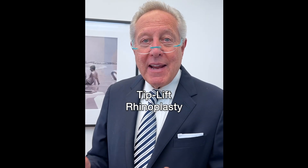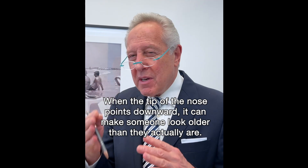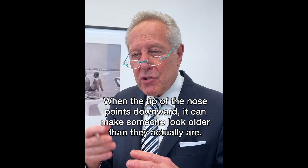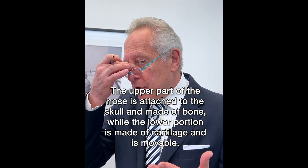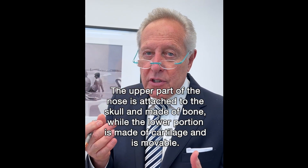Today I'm going to speak with you about nasal tip lift. When the tip of the nose points down to the floor, it's kind of a negative expression. It's often seen on smiling and it makes a person look older. Of course, we know the upper part of the nose is bone attached to the skull, but the lower part is cartilage and it's mobile.